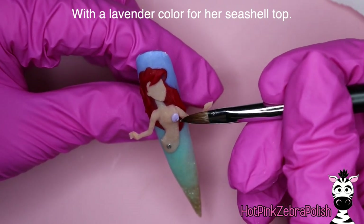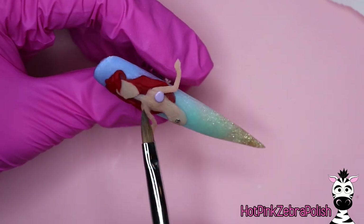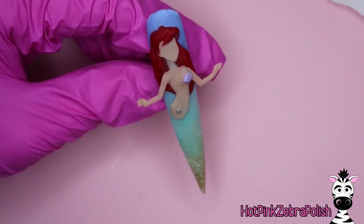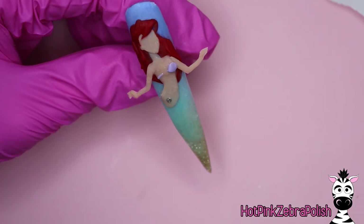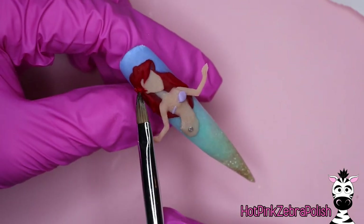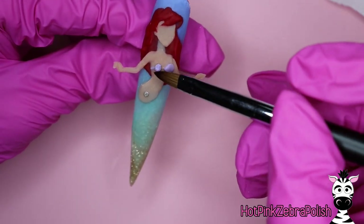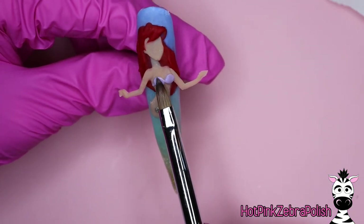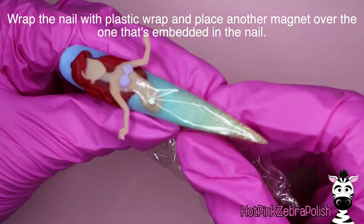We're going to smooth out the transition from her arm to shoulder and also add her ear with some more of that tan color. Then with a lilac or lavender color we're going to be sculpting her seashell top. I'd rather have had a slightly darker purple, but I fixed that with some color correcting later when I added the little details and defined the shell shape. The great thing with this design is that the seashell portion doesn't have to come off — you don't have to worry about sculpting it to be removable, because her little beached fabric outfit completely covers up the seashells.